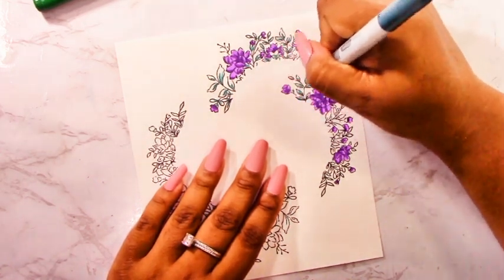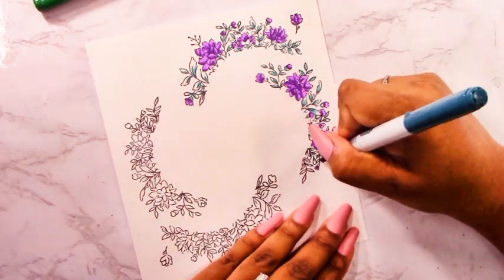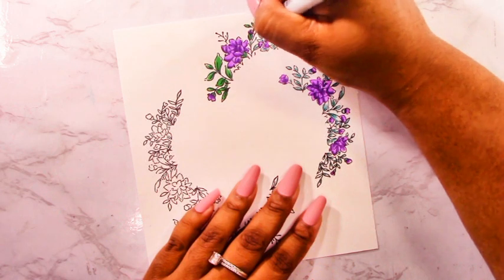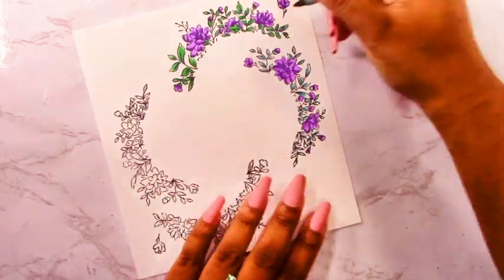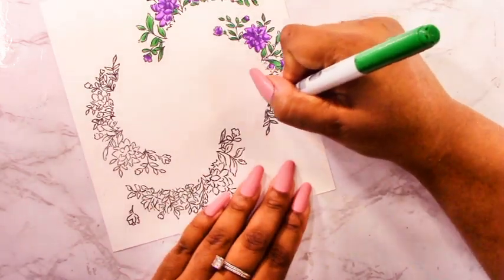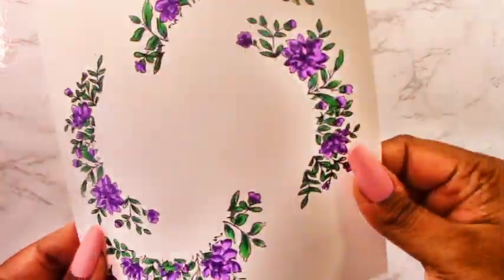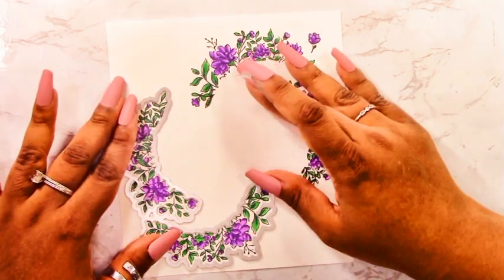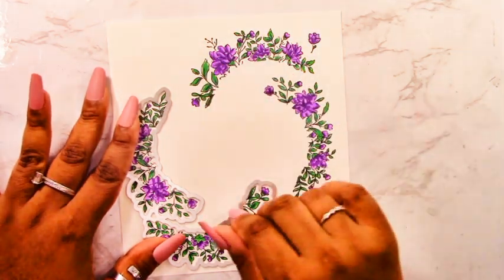There is a coordinating layering stencil set that goes with this. I don't have it, which is why I'm doing Copic coloring, but if you want to make this a little bit faster you could use that instead. I chose to go with violets and greens because I just find that purple and green go together nicely — they have a rich, vibrant hue and I love their combination. With editing magic, I've colored in the other half, and this is what you end up with — four curved or circular pieces that I'm going to put together on the card.